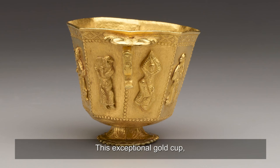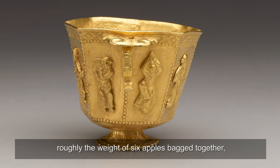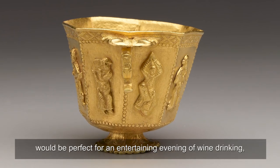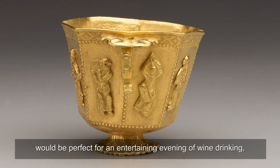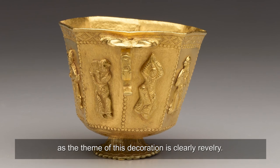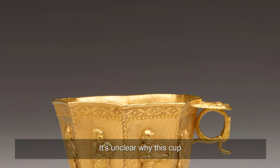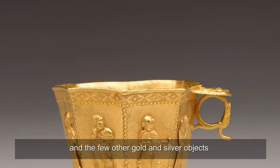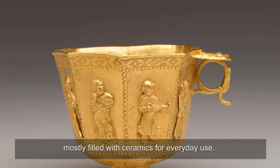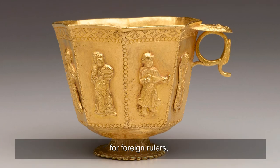This exceptional gold cup, weighing 619.1 grams — roughly the weight of six apples bagged together — would be perfect for an entertaining evening of wine drinking with music and dance, as the theme of this decoration is clearly revelry. It's unclear why this cup and the few other gold and silver objects were on board a ship mostly filled with ceramics for everyday use. Perhaps they were gifts of tribute for foreign rulers, or specially ordered objects for rich foreign buyers.